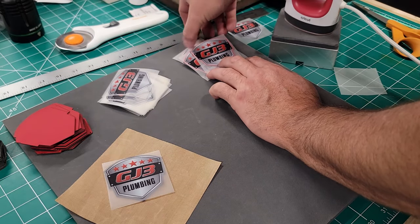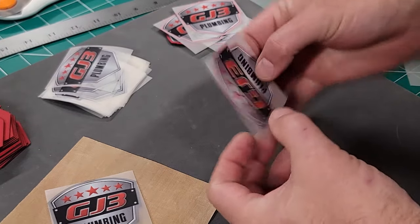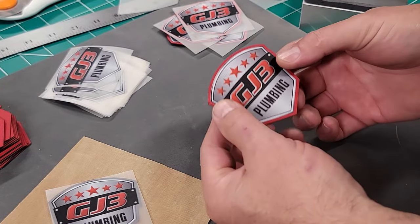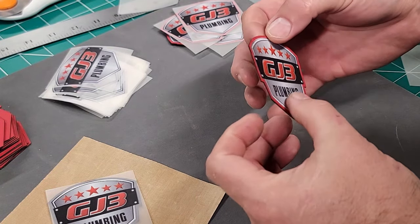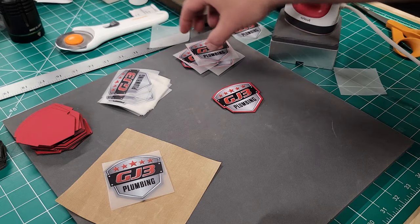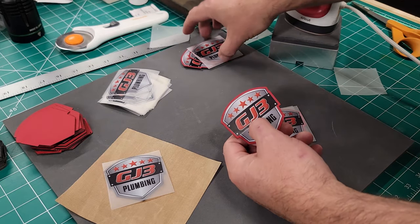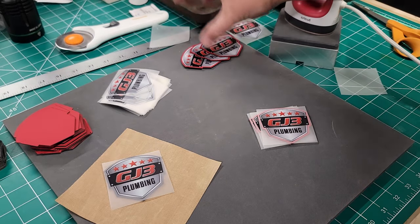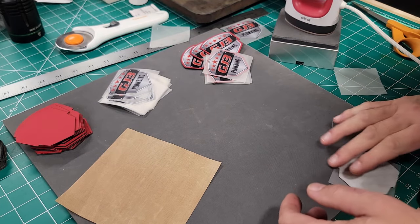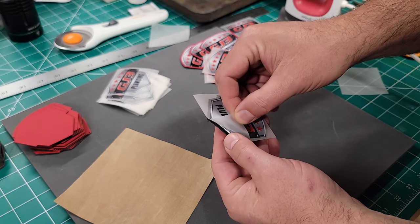So we'll let this one sit for just a few seconds. This other one has been sitting already. Even though these are hot peels, you want to let them cool because you're tacking them lightly — let them cool so you can peel them with no issues. That looks beautiful. When you go to take the adhesive off and apply it to your hat, that is the patch you're going to have: a nice full-color image with the thickness of the patch — a lot thicker than flock.